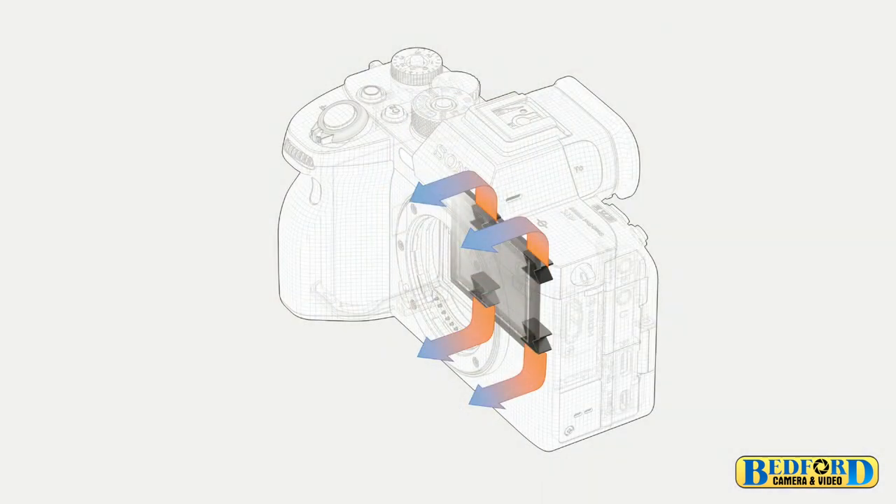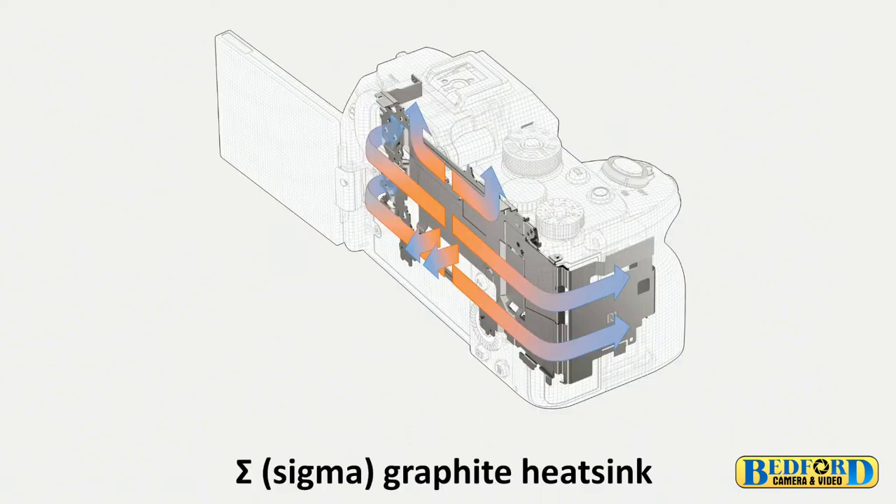One of the biggest hurdles in all mirrorless cameras since they started coming out was overheating. It's usually what separated professional video cameras from interchangeable lens mirrorless cameras. The heat sink was one of the things we needed to create. Even though it looks like an Alpha 7R Mark IV body, it's completely redone from the inside out — the heat sink encompasses most of the inside of the body. We have a passive heat sink front and back, giving us record times over an hour in 4K 60p all-intra, and over 30 minutes for 4K 120p.